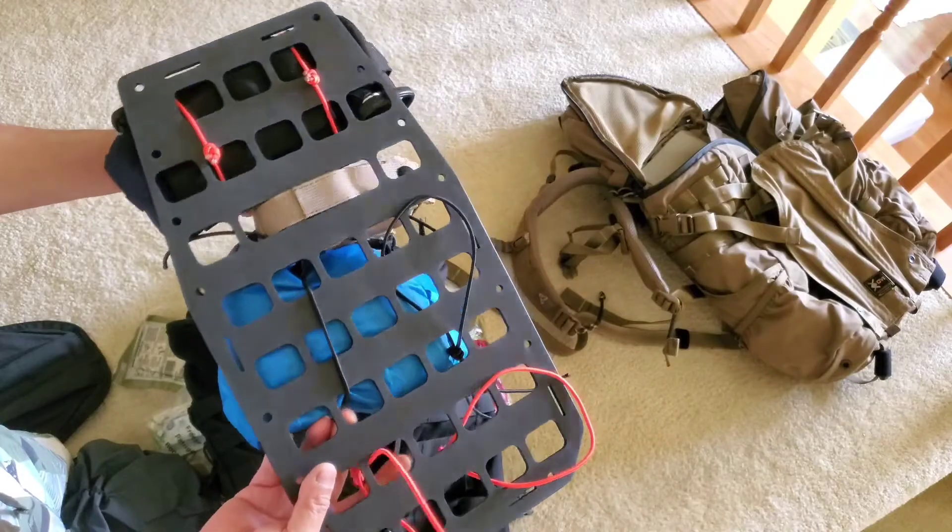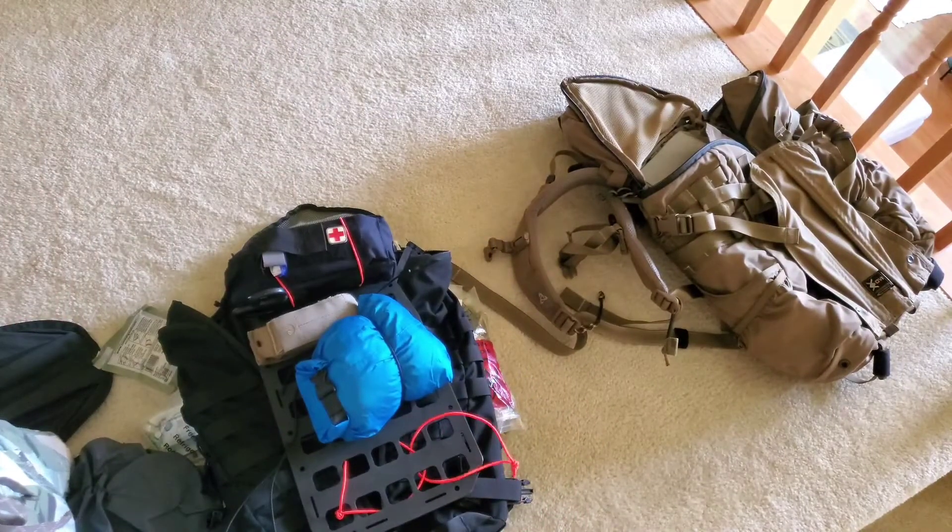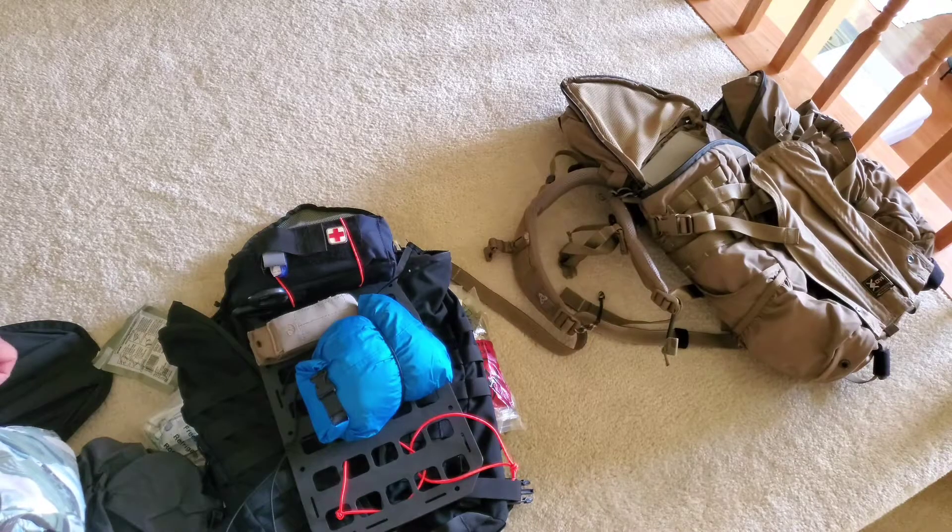Just bungee corded — stuff like that. I haven't set up for carbine class because there hasn't been a carbine class I can attend right now due to the COVID situation. Stay safe, and if you don't like your gear, sell it to another member.